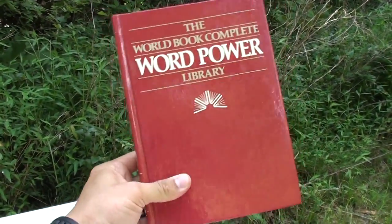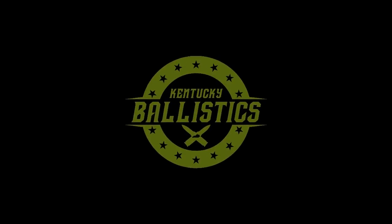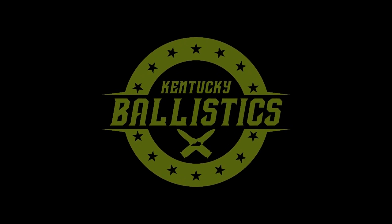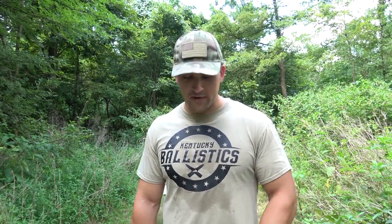Knowledge is power! What's up guys, my name is Scott and you're watching Kentucky Ballistics. If you look at my sweaty shirt you can tell it is a very hot and humid day today. So today we are going to do some tests with some books. We're going to use a Desert Eagle 50 AE and a few other calibers.